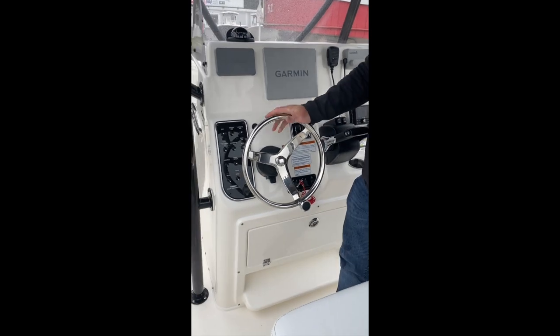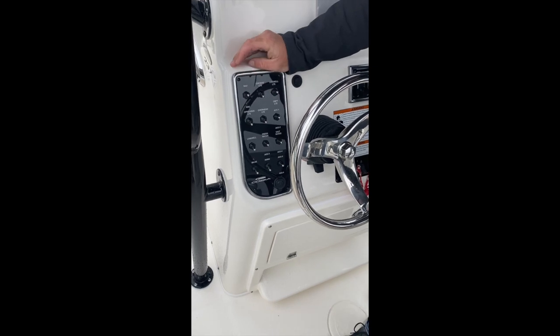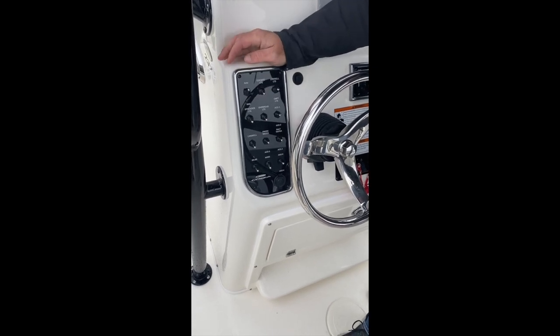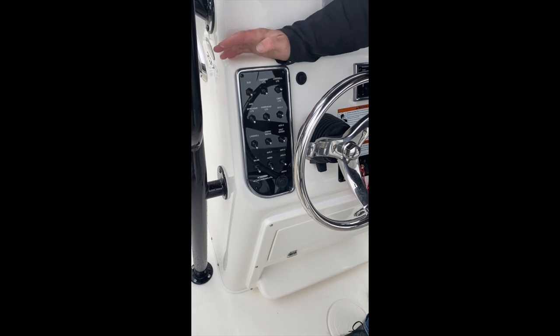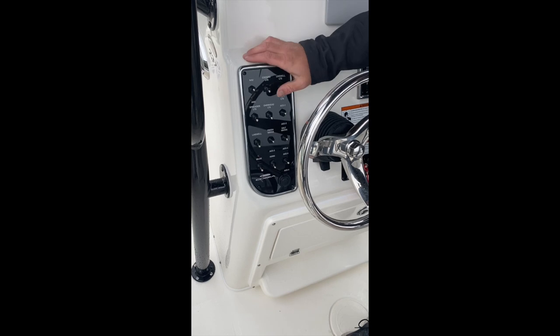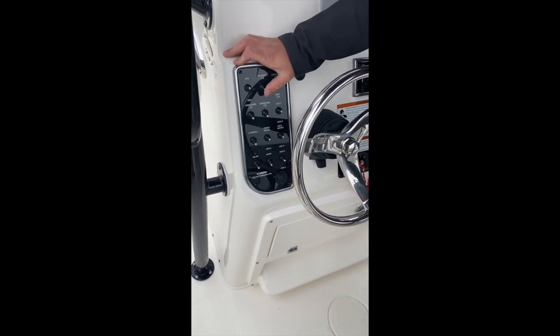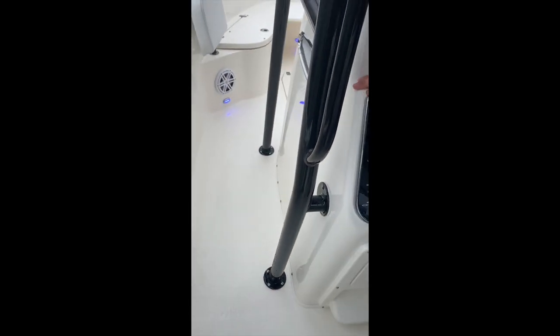Moving on to our switches. Starting at the top left, this is a middle position off switch. Up is navigation lights — your red, your green, and your white. Down is your anchor light, which is just your white. Next one over from there, we have our cockpit lights, which are our blue lights that run all the way around the boat.